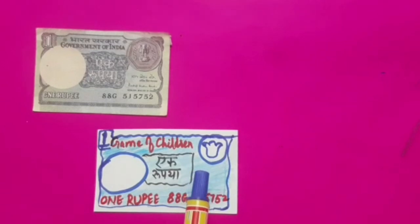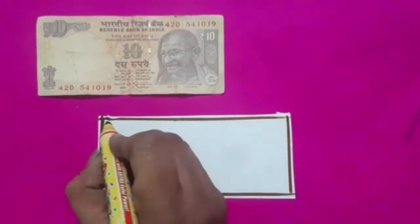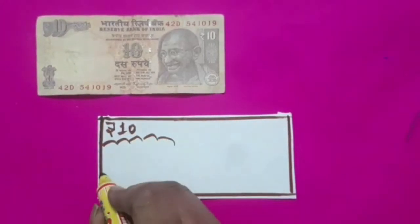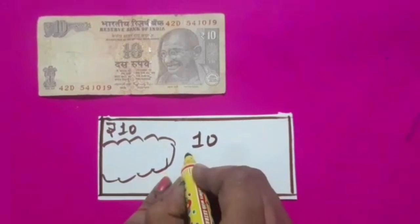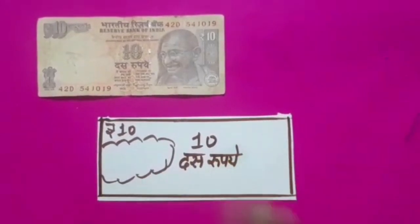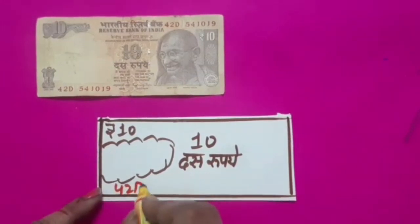Students, you have to prepare 2 rupees, 5 rupees, 10 rupees, 20 rupees, 50 rupees, and 100 rupee notes in the same way.